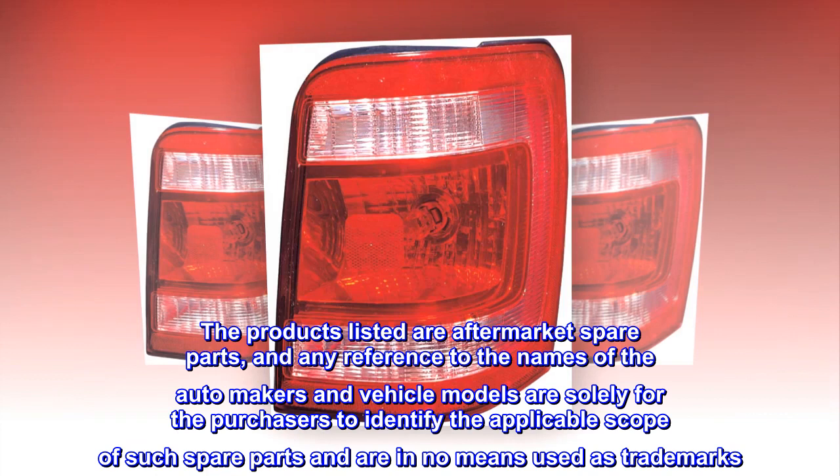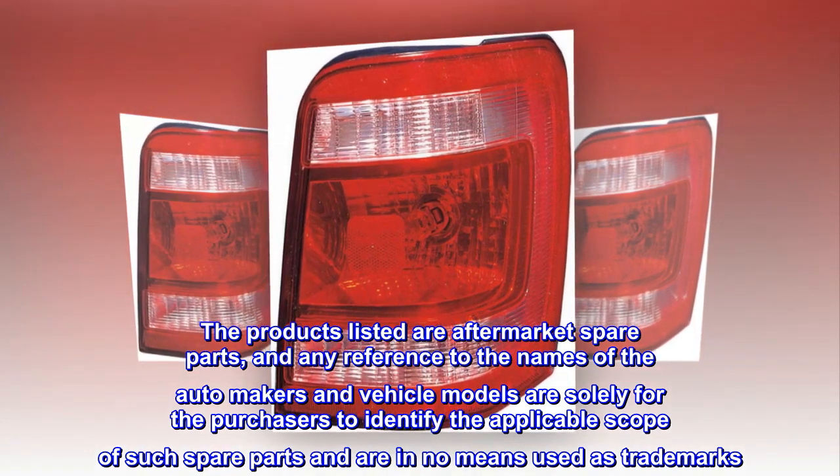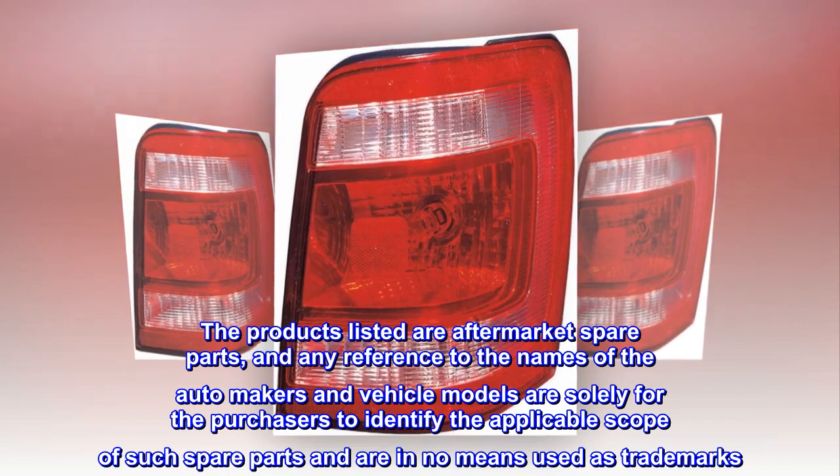The products listed are aftermarket spare parts, and any reference to the names of the automakers and vehicle models are solely for the purchasers to identify the applicable scope of such spare parts and are in no means used as trademarks.